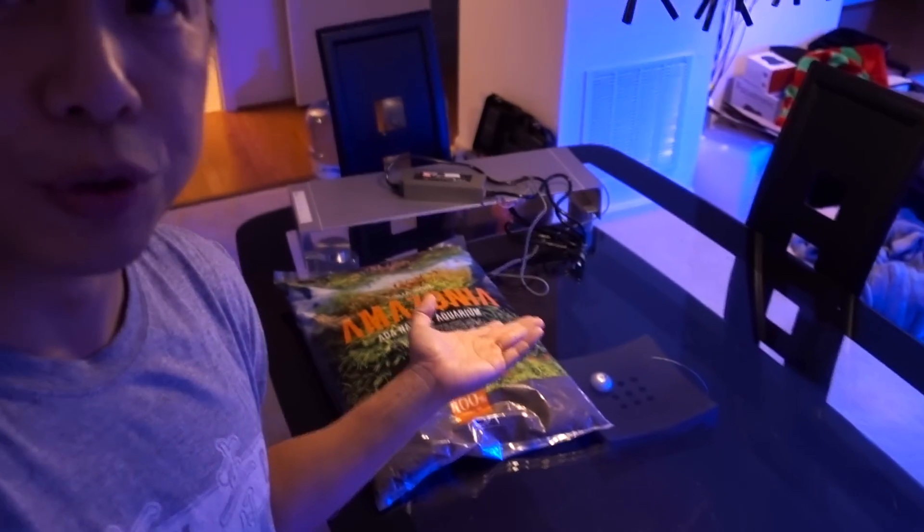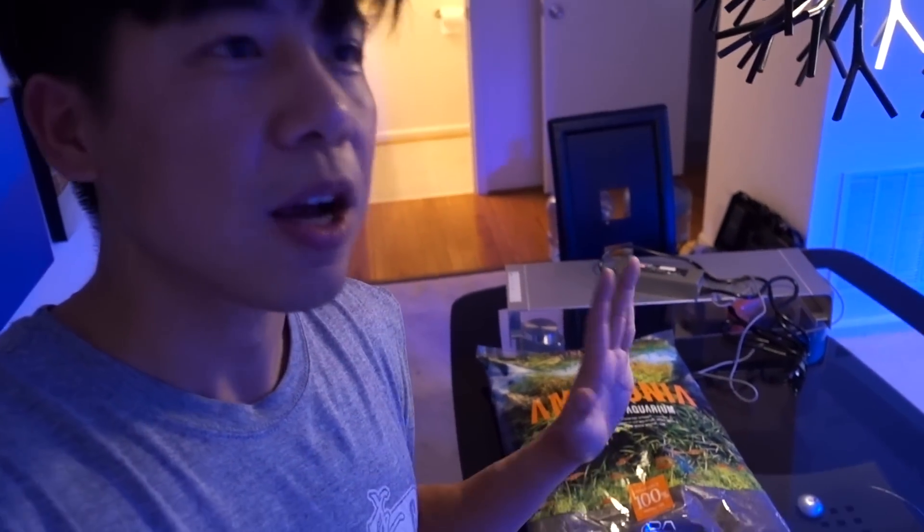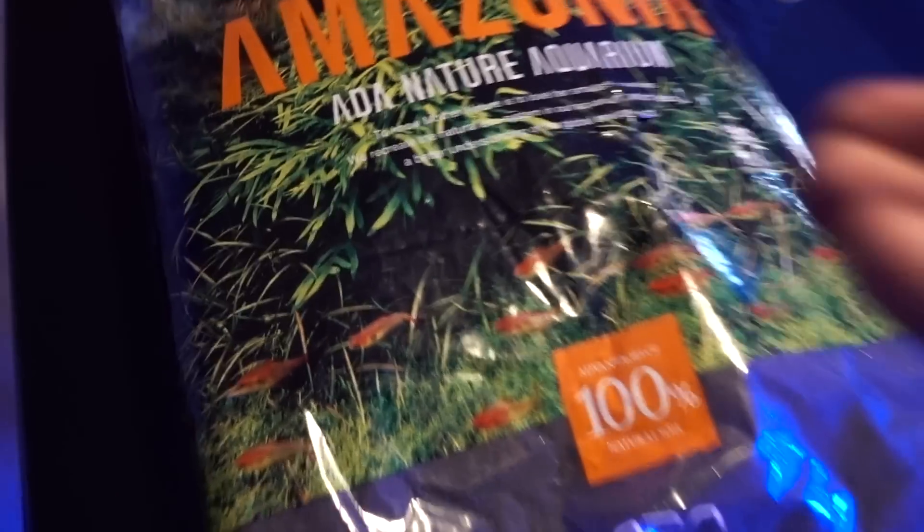This ADA Aqua Soil is pricey, but Reef Squad — if we're gonna do it, we're gonna do it right. Let me backpedal a little bit — I'm not saying other stuff isn't good, but ADA is proven. The main complaints are just that it's pricey and may not be worth the price, but the quality is there. There's no dispute in terms of quality. Coming in completely new and knowing nothing, I figured the safest bet is to go for quality things that are pretty much proven.